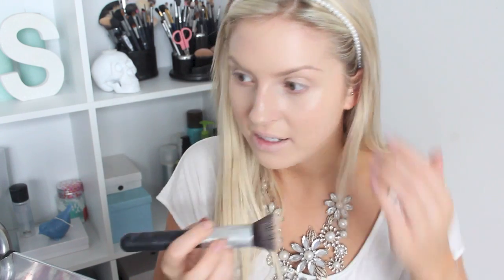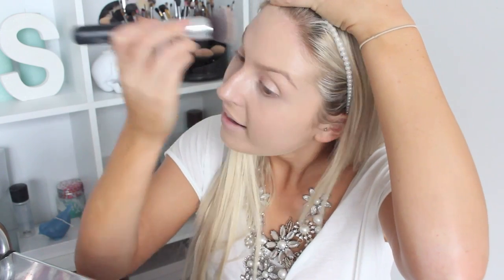I absolutely love the finish of this foundation — I've used it maybe five times. It lasts all day; by the end of the night it's only worn off a little around my nose. This is probably my first luxury foundation I've ever owned — I'd call Urban Decay and MAC high-end, but YSL is definitely luxury. I did get it on sale for about $45, which is the same price as a Revlon foundation. I don't think I'll ever buy it full price though.